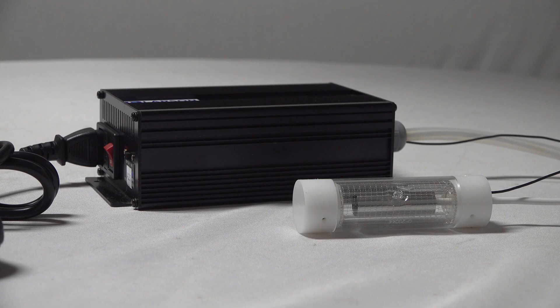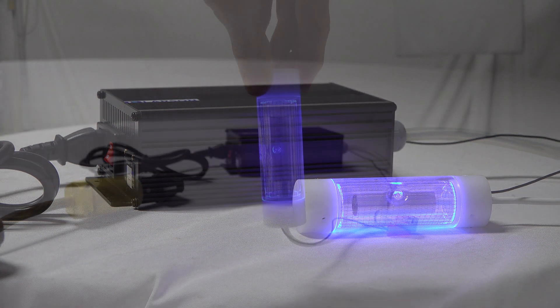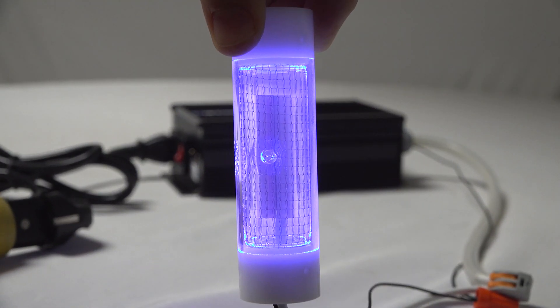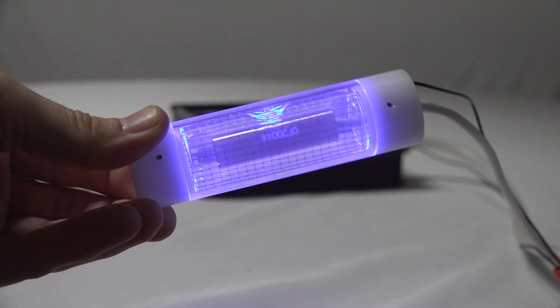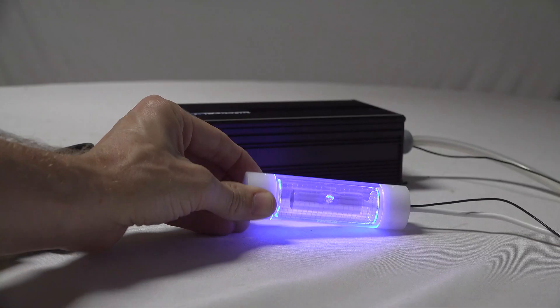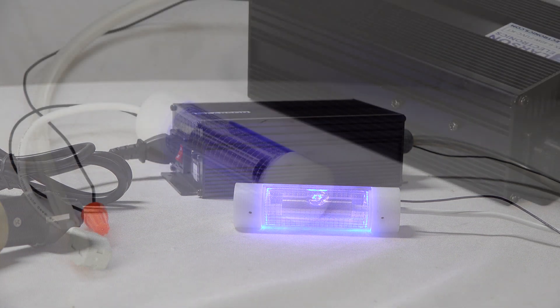This far UV band is considered to be safer than 254 nanometers, as it does not impose the same devastating effects on the skin and eyes. According to published studies, the 222 nanometer band is just as effective in deactivating dangerous viruses and bacteria as traditional 254 nanometer UV light.